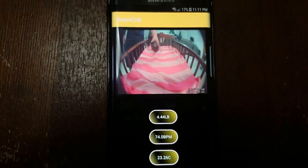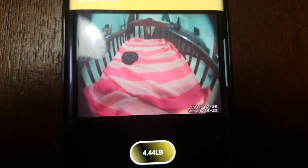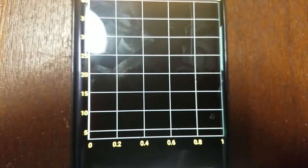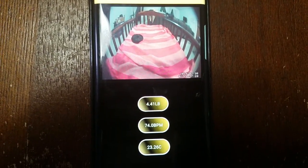Now we're going to come over to the side of the crib and calculate what the weight is there. Let's go ahead and zero our weight back out. We've updated — 4.41 pounds.